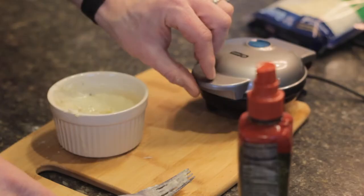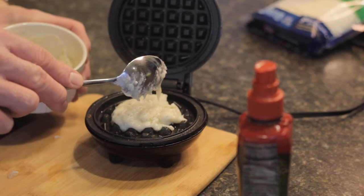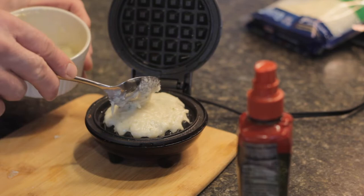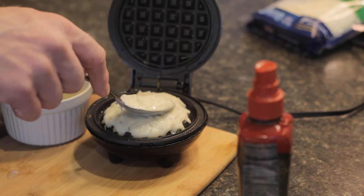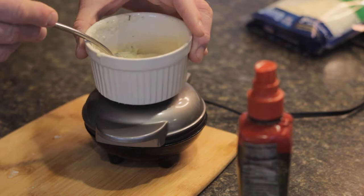Now that we have this ready, we're going to go ahead and pop open our Dash mini waffle maker. We're going to take a spoon and spoon out some of this smashed potatoes. This is going to puff up, so you don't want to put too much on there, but you don't want to put too little because you want to have an actual bread-like patty when you're done. I like to fill most of the container with enough edge that whenever you put the lid down, it's going to fill out.